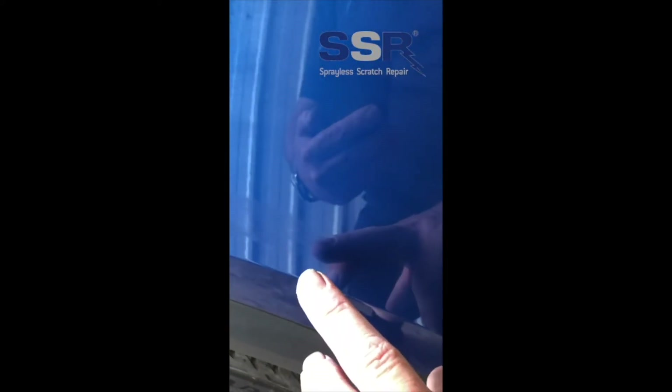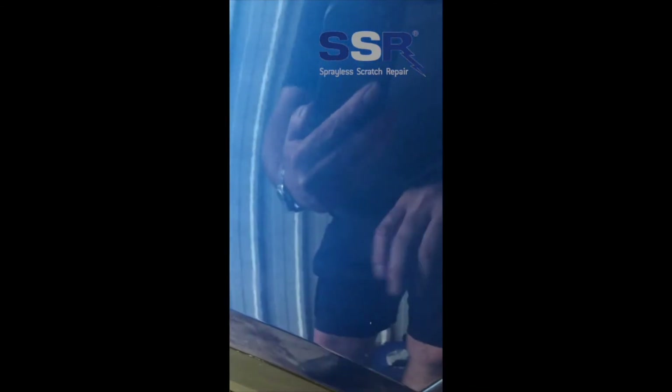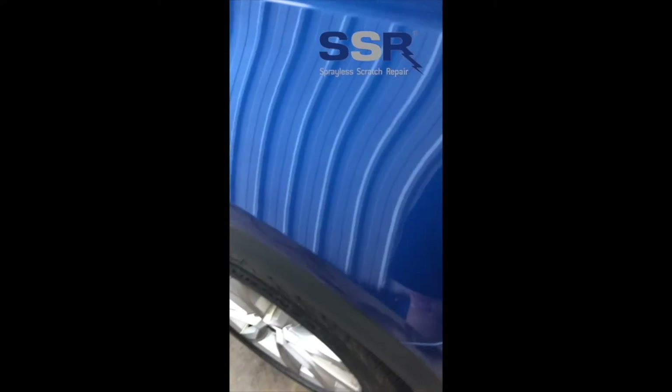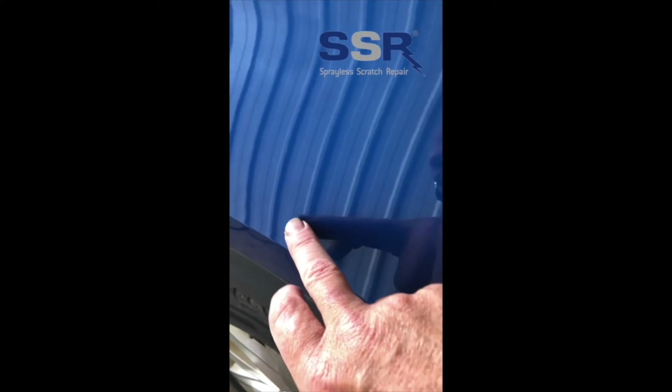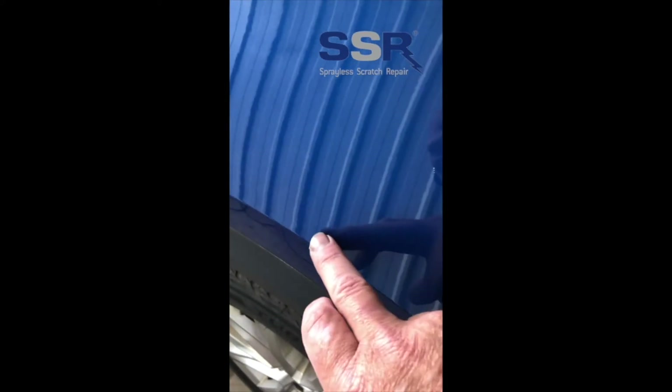Here's my first coat of paint applied — we're going to take at least two coats. This is after just one coat of SSR paint and a quick buff, and the scratch was along there. You can just see a bit there. I'm going to get some more paint into that.